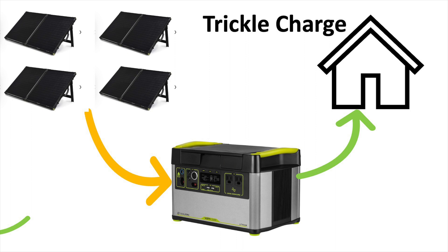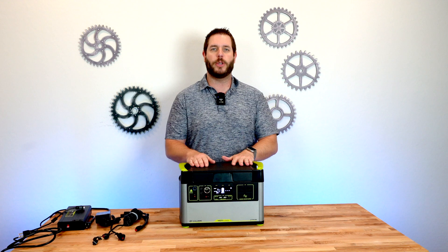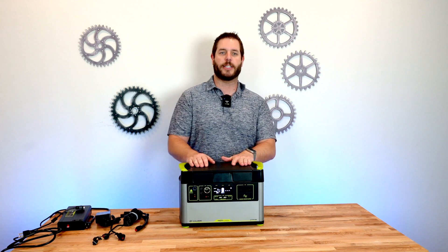I can charge my phone, I can watch TV, I can do whatever I want just like the power load is normally on. You do need to manage your storage capacity.